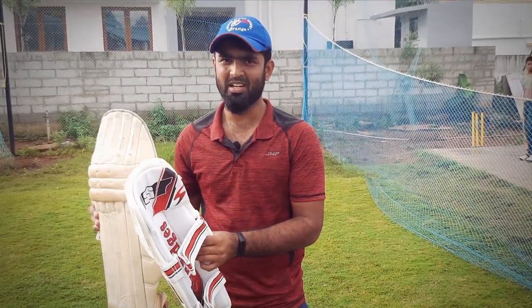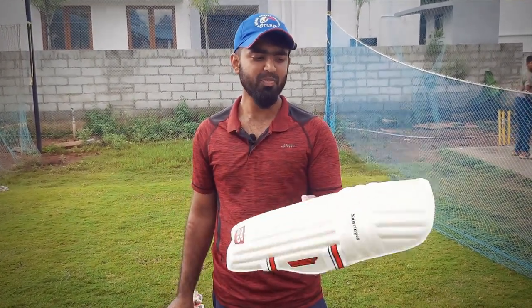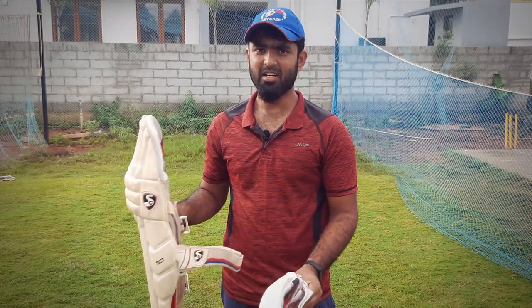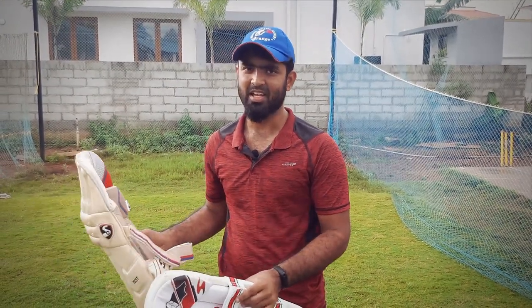If you are a beginner pad player, you can start with the pad. You can use a 6th or 5th size pad. This is the maximum weightless pad. If you are a beginner, you can use the right amount of protection. You can start with the SG Test. If you are a beginner, you can select under-14 or under-16. If you are ready, you can start with a regular pad.